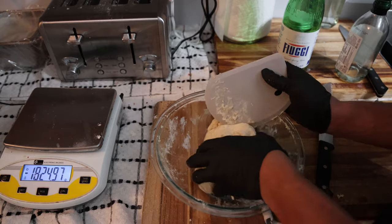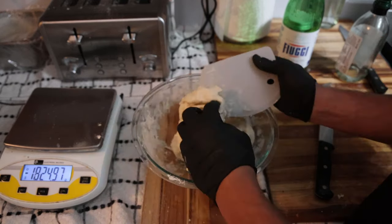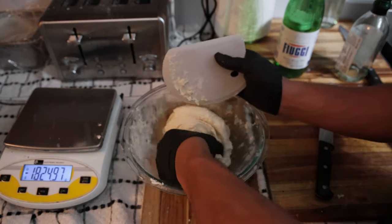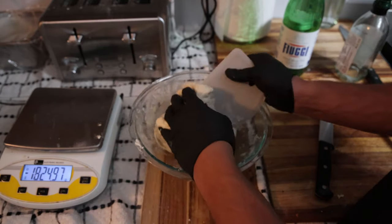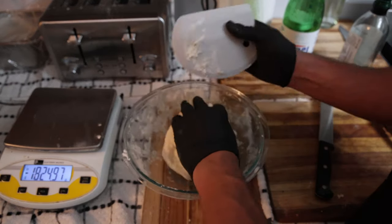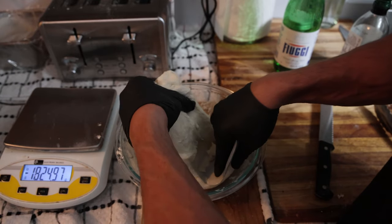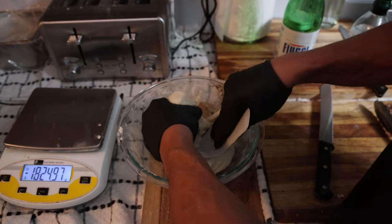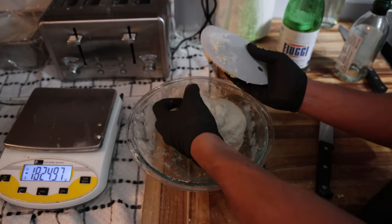We are going to pull our dough about 10 times. You'll notice at first it was pretty easy to do, but as you continue, it'll be very difficult to pull the dough apart — to the point where you might not even be able to. It's already built up that elasticity after just a few folds. Now I can't even pull it apart.